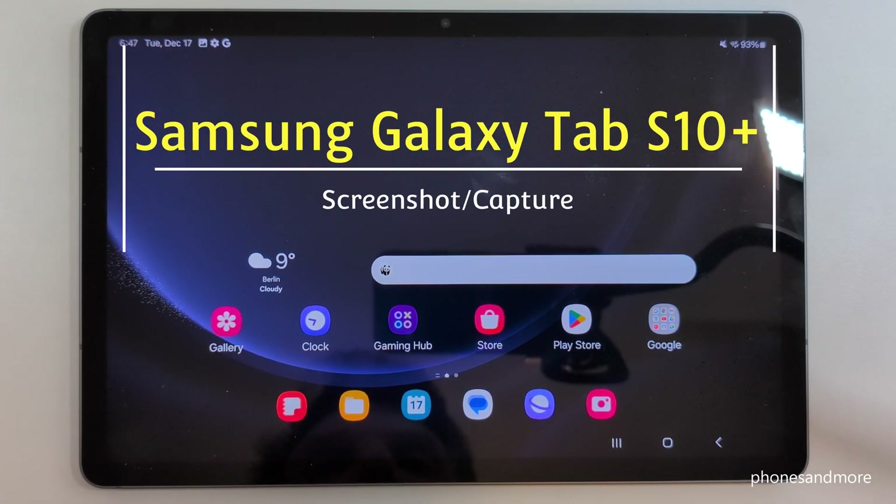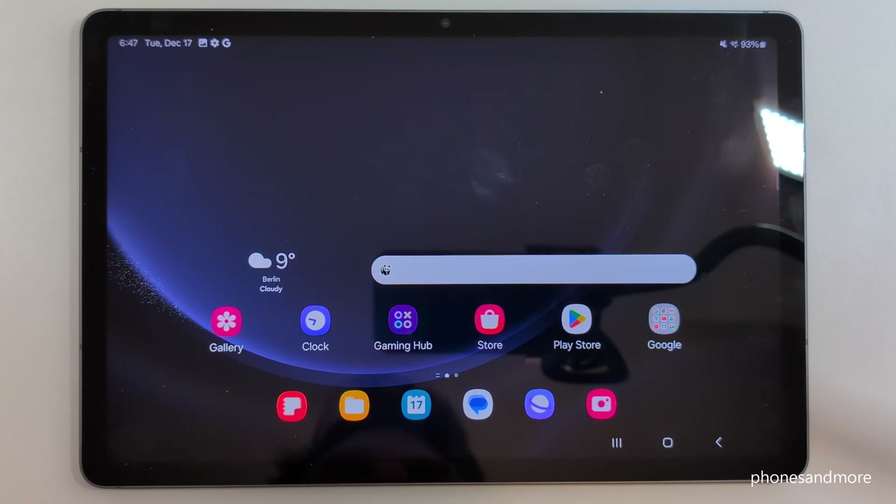Hello everybody, I want to show you with this video how you can take a screenshot with the Samsung Galaxy Tab S10 Plus. For that you will have two ways — let me show you the first one.